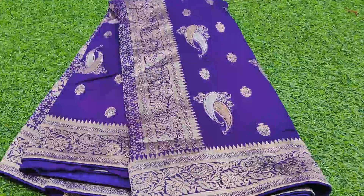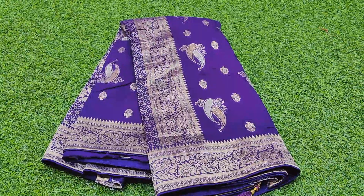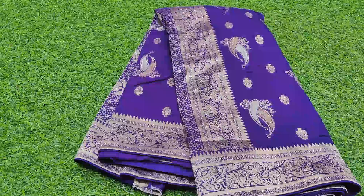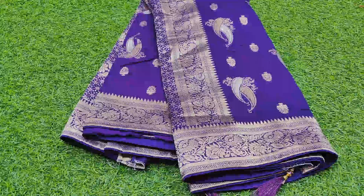Hello and welcome back to our channel. Friends, I am going to show you a beautiful pure Banaras Kadi Georgette sari. I am going to show you a fresh collection with beautiful pastel colors.